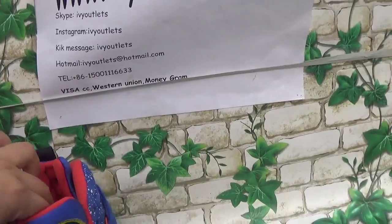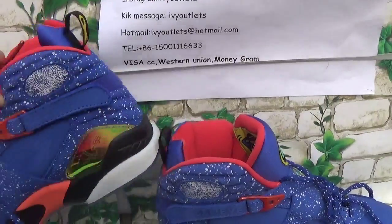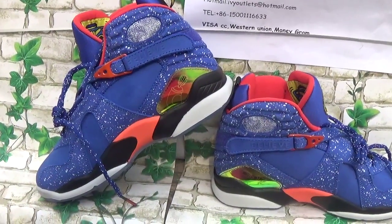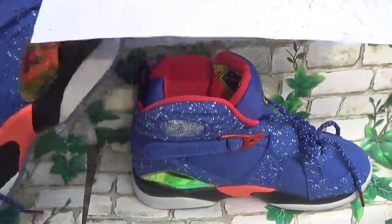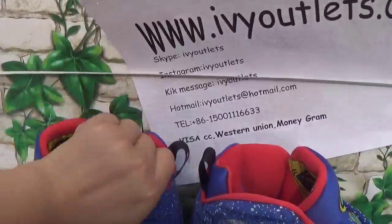The wind is so strong. Do you think this shoe is so nice? If you think so, you can just order from our website. Just comment on my video.